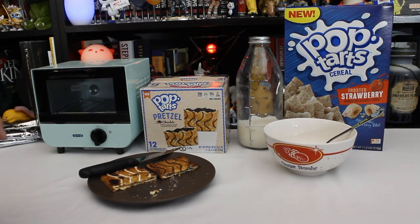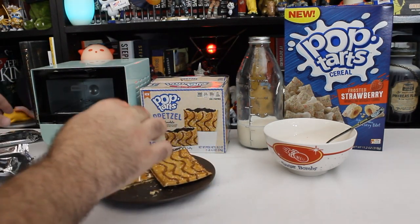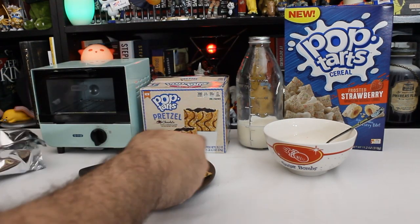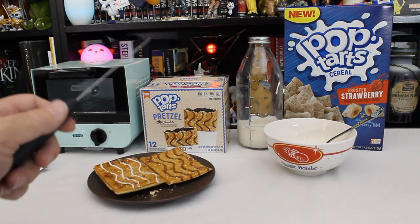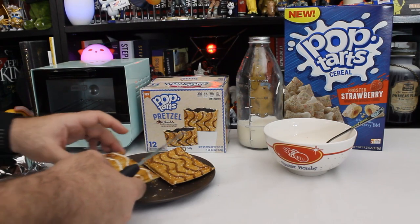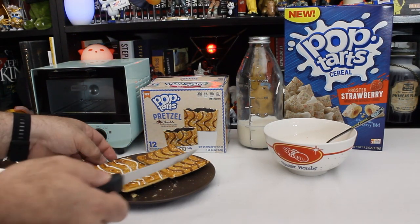I just realized something after the fact, as I tend to do, so I'm going to splice this on in here before the ending. I realized that a lot of people don't actually toast their Pop-Tarts — to the point that it was actually a joke in Ash vs. Evil Dead, a whole running gag about the idea that Pop-Tarts are even good if you think to actually toast them. So let's try them untoasted — maybe that makes a difference. I mean, they certainly look different untoasted. They do kind of get that pretzel look down on the skin. It does look like a pretzel even if it doesn't really taste like a pretzel.